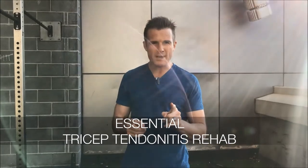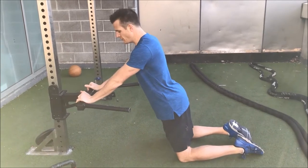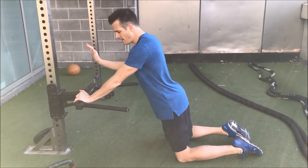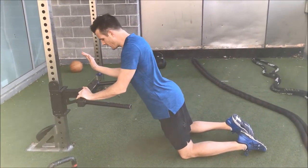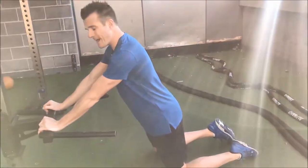Today's daily rehab is about tricep tendonitis and the rehab for that. Say it's my left one — I'm going to do right hand up, slowly roll down into my tricep press, get my right hand ready, and then push back.